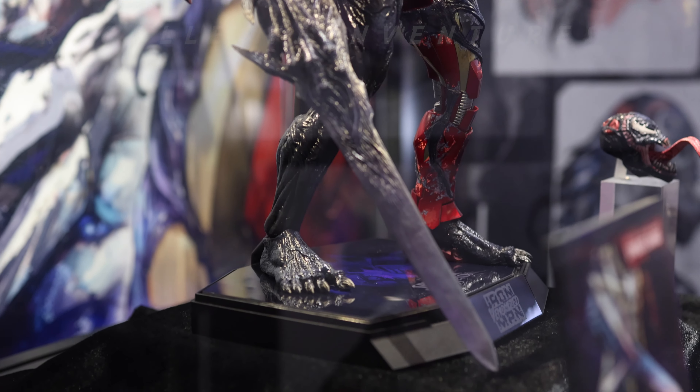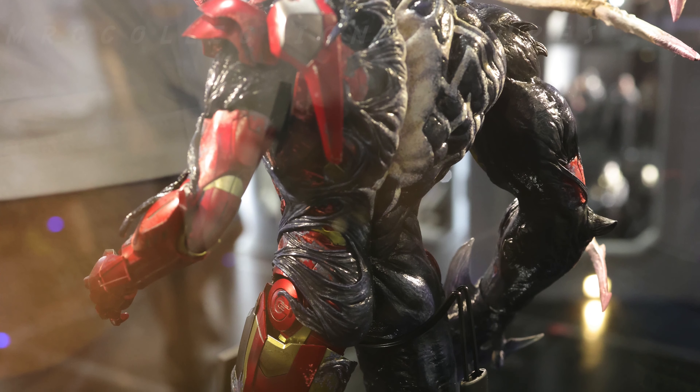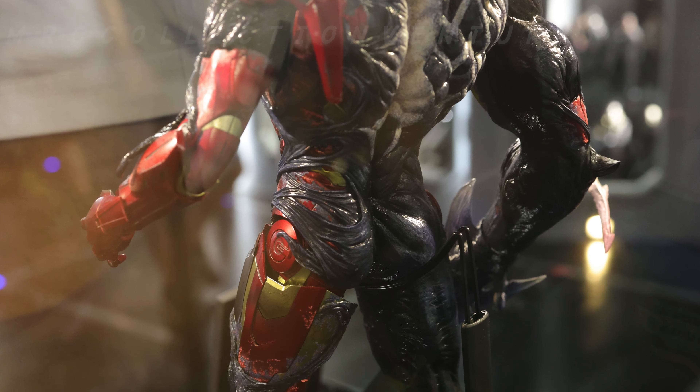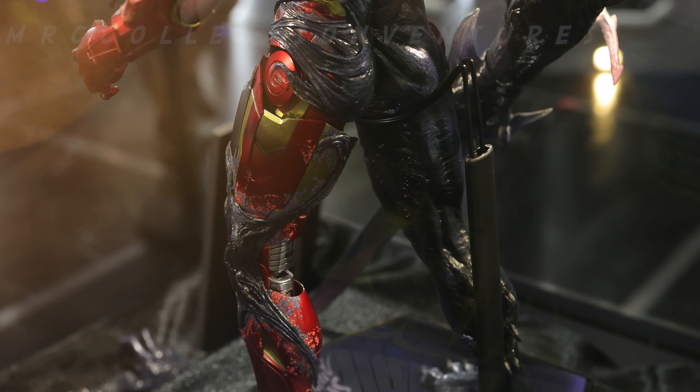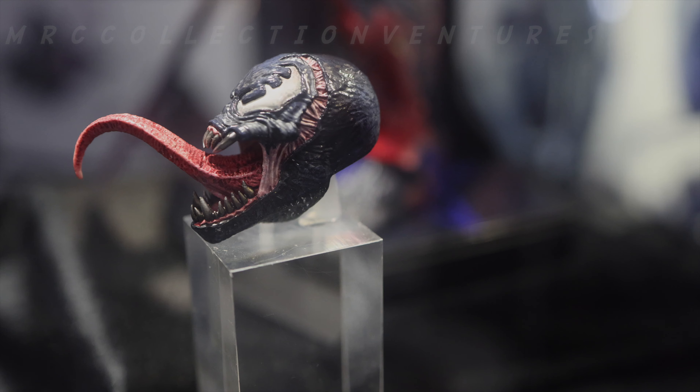The price is around 350 US dollars. I think it's quite expensive — it should probably be around 280 to 300 US dollars — but I think it's okay. It's a piece of art by James Ku and this is Hot Toys, so it's limited.